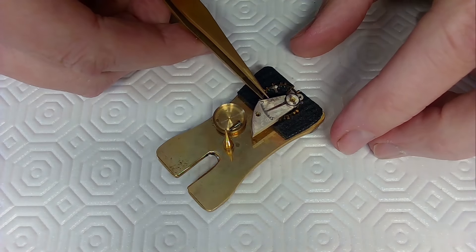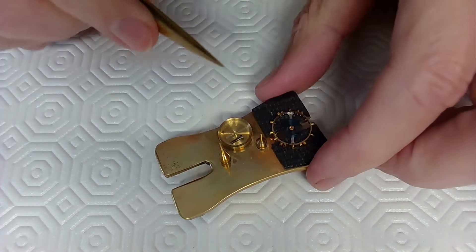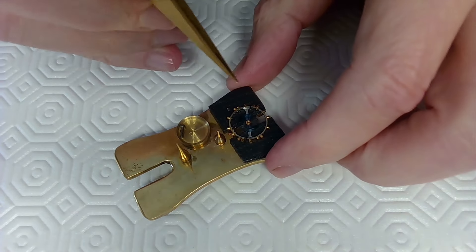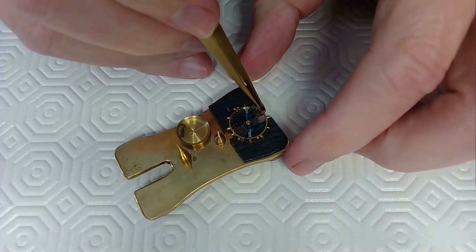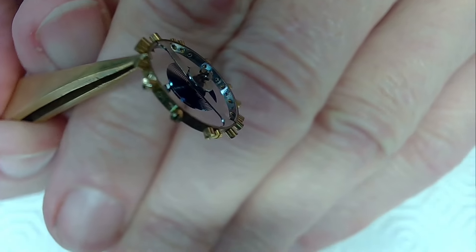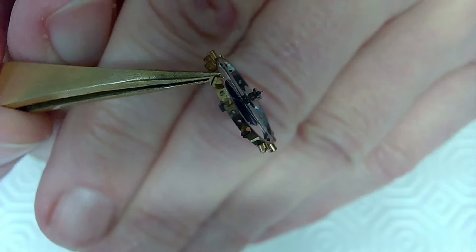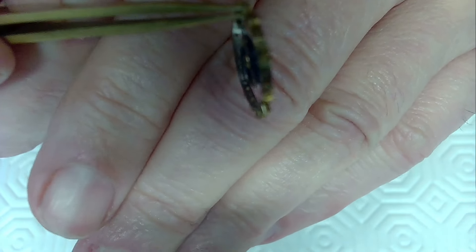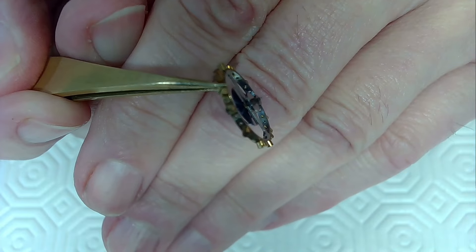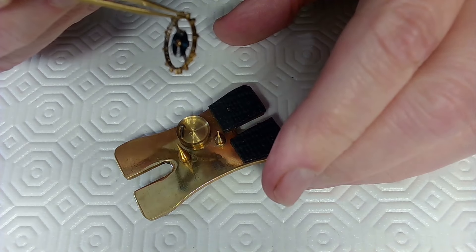I'm going to get a little bit of lighter fluid. What I want to do is put this whole balance in the lighter fluid — it will cause grease to let go from the hairspring. You can also see the impulse jewel on the back end of this thing. It won't loosen up the impulse jewel. Actually, where is that impulse jewel? It's on the other side — oh no, it's right there, the smallest impulse jewel I've ever seen. Anyway, we're going to dunk that baby in.